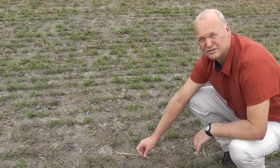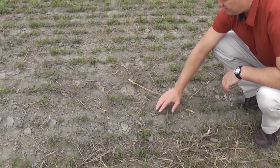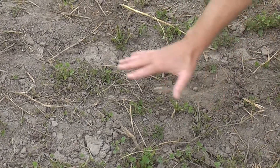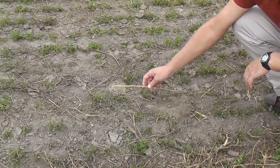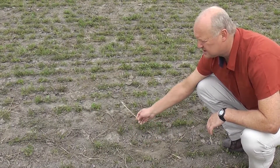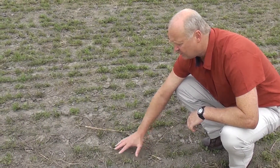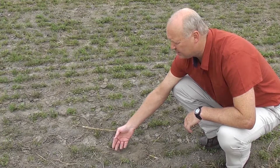At the moment, this stand doesn't really require much irrigation. The leaf area is not covering much of the ground. So when a plant is using water, it actually has to have leaf area covering the whole ground to be maximising the amount of water use. We've got less than 5% ground cover here, so there isn't much call for putting water on this lucerne right now. All we would do is germinate any weeds sitting in the soil and create a nice opportunity for those weeds to get growing and become competitive with the lucerne plant.